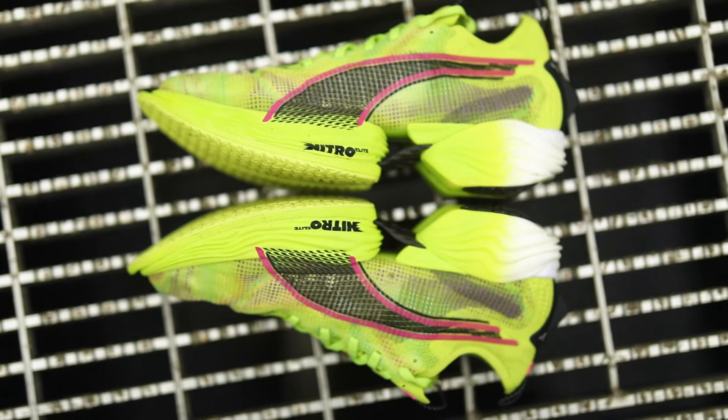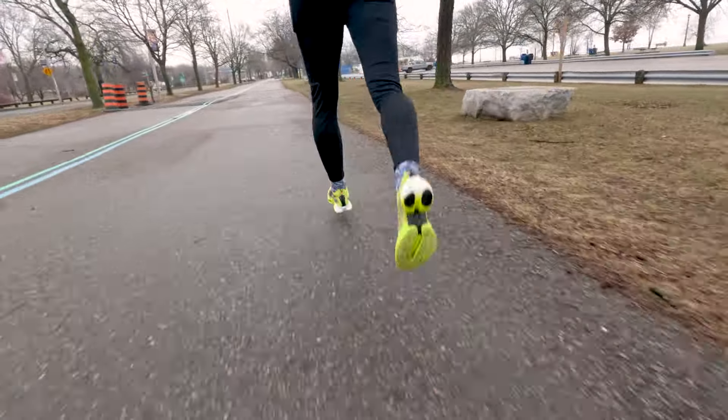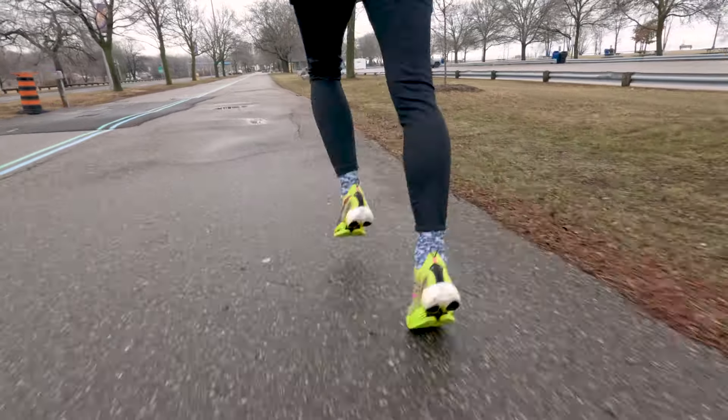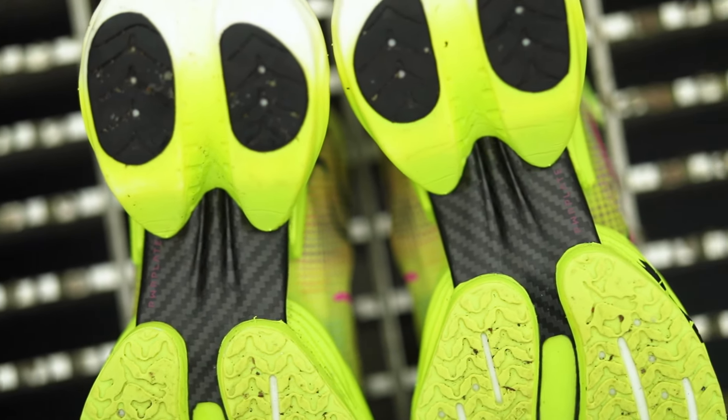So no matter what your foot strike is, no matter where you land, you're gonna get that forward propulsion movement. It also has this cool feature that runs right through the midsole, so you can show it off and see that snap power during your run.